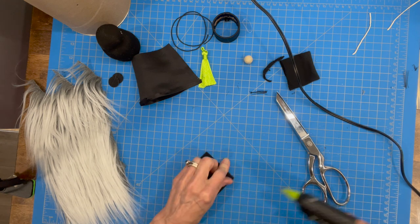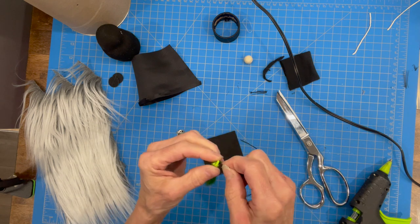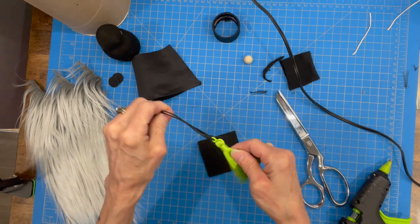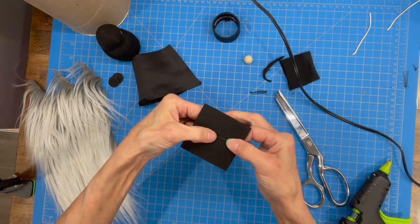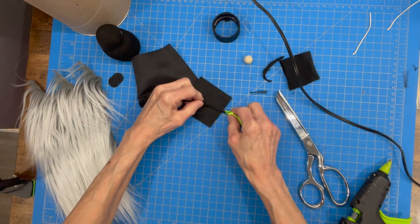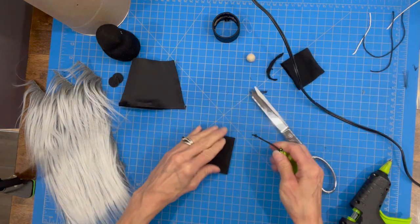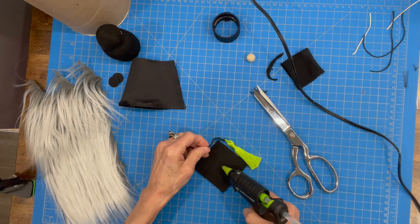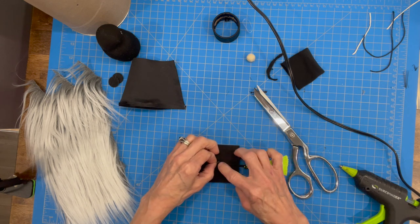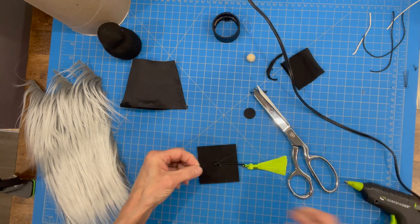Next we're going to add our tassel. I bought pre-made tassels — you can get them on Amazon but you will have to cut them shorter. Take your cord, fold it in half, run it through the loop of the tassel, then tie that off and tie a knot in the middle. Find the middle of the hat and tie it off right there, pull it tight, and snip it off. Then glue it right to the center of the hat and cover it with the two-and-three-quarter-inch circles we cut — the first covers the knot and the second adds a little dimension to the top.